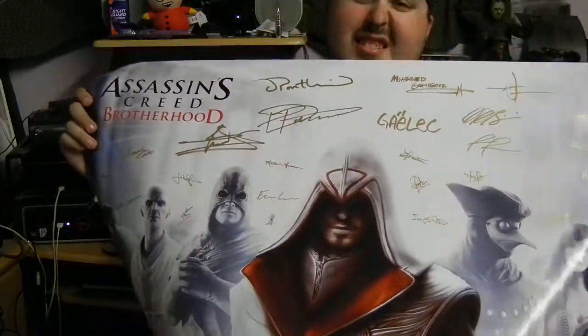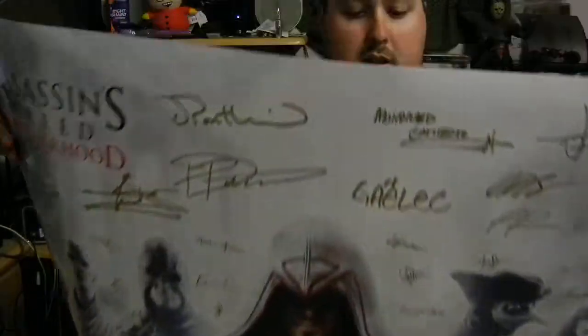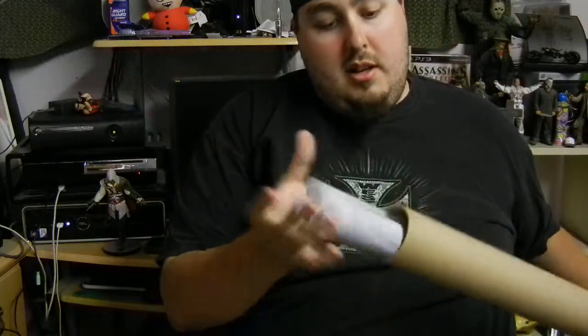The first thing I ever bought was from GameStop's Power Up Awards program — a poster. They sent it to me really quick, I was shocked. I've yet to hang it up, so I guess I can show it to you guys now. It's pretty much the same poster that came with the limited edition of Assassin's Creed Brotherhood, but it's huge — a lot bigger than I thought it was going to be, because they don't give you the size on the website. I'm going to spend the entire rest of this video folding this up again. I'm hoping to get all my posters back up eventually.